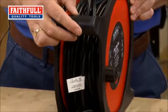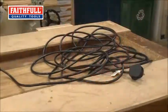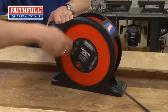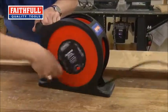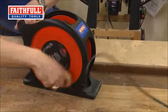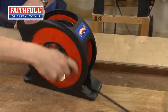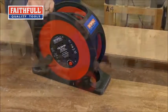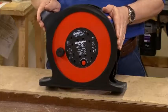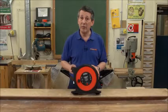As you can see, everything's stored very neatly in there. This also has an anti-tangle fast wind system, so when you're winding it the cable comes in quicker, which means you can pack it away nice and quickly. It's always going to be neat, and the storage keeps it tidy in your vehicle, at home, in your garage, or in the office. This is the new 25 metre 13 amp cable reel from Faithful.